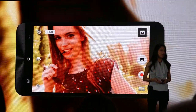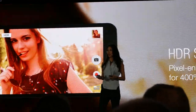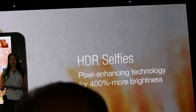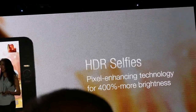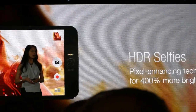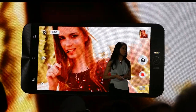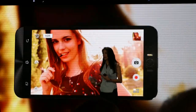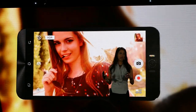In a backlit scenario, what usually happens is you get black faces, right? With our color-enhancing technology, we increase the color brightness and contrast by four times. That way it brings all the details back in the photos, and no more black faces.